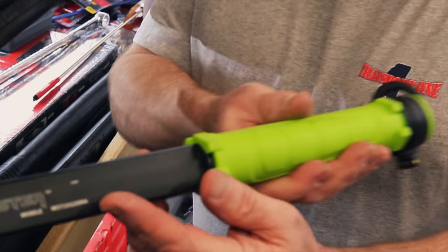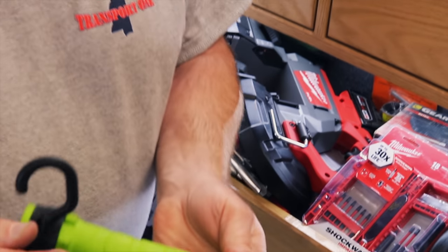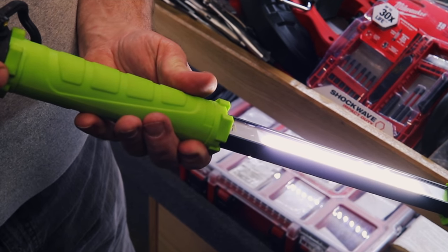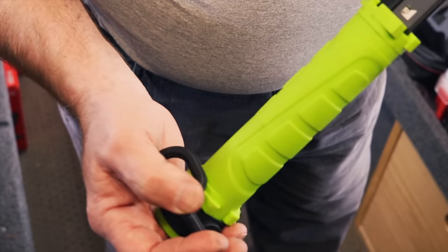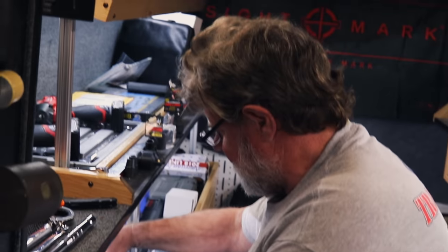I have a Monster Light. You can hang it this way, this way, or swivel it anywhere you need to. It has two power settings — I just call them bright and brighter. 750 lumens. On a full charge it'll run two and a half hours. These are 80 bucks, rechargeable.